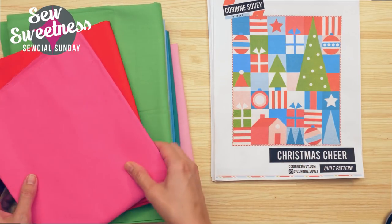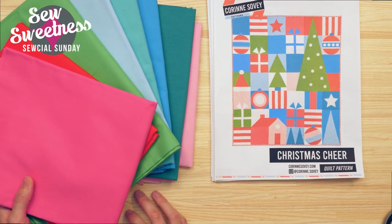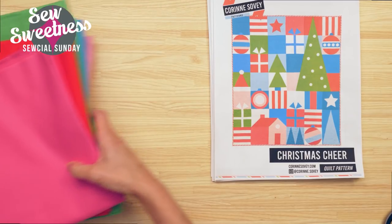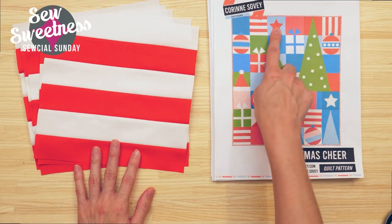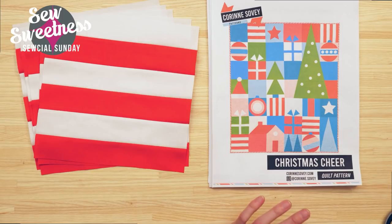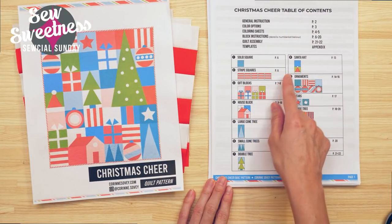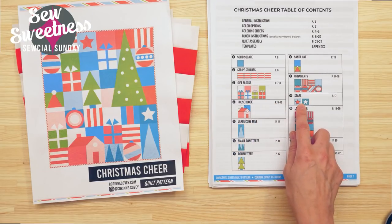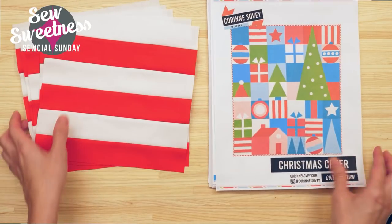There's a sew-along going on that just started for Christmas Cheer. I printed my PDF pattern out — it's quite lengthy with lots of templates, but it looks fairly easy to sew. For quilts, I tend to go with solids, so I went with solids close to the cover quilt and swapped a couple out. The first week's mission was to make the striped blocks, so I made my five striped blocks. Next week's task is the two star blocks, which can be either appliqué or foundation paper pieced.